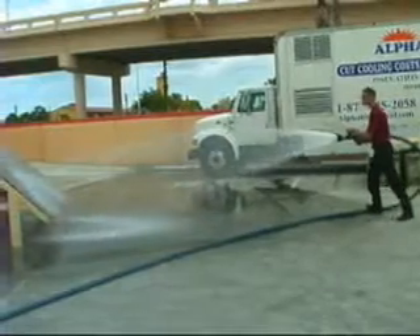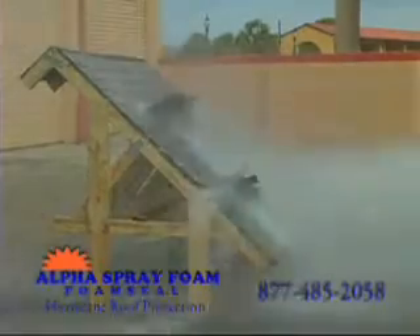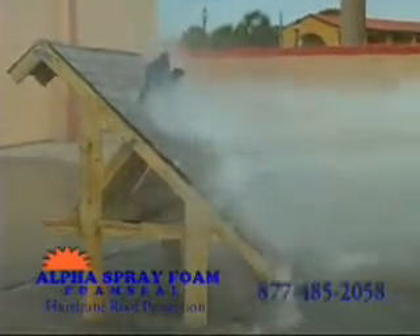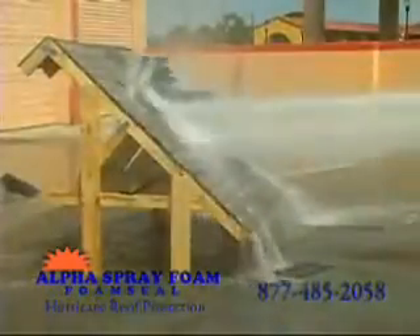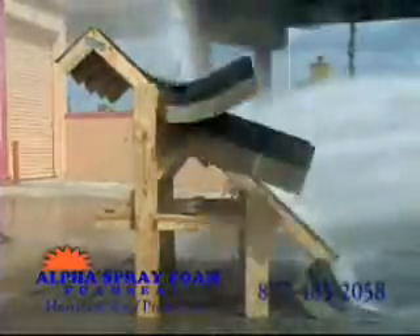We're going to simulate hurricane conditions with this fire hose on a roof system built to current code. As wind and rain rush over a roof, a suction force develops. This suction, or uplift, can tear the shingles and tile off and continue to tear off the tar paper.